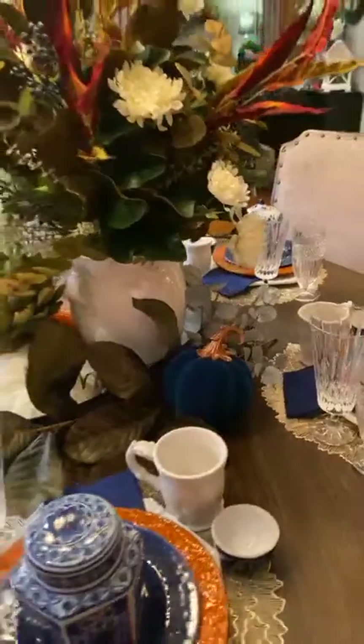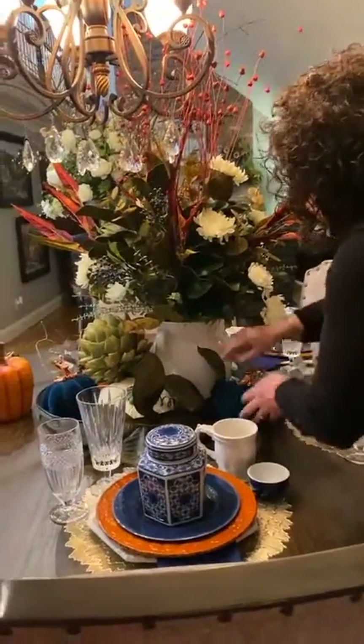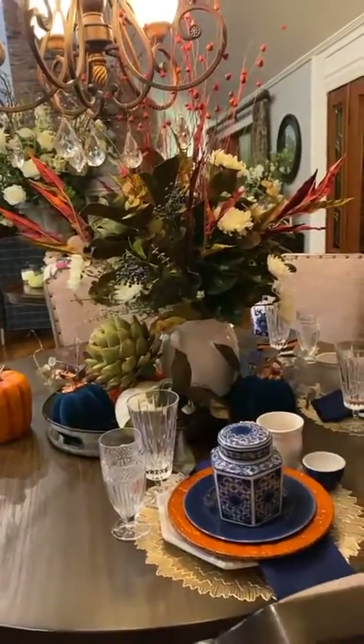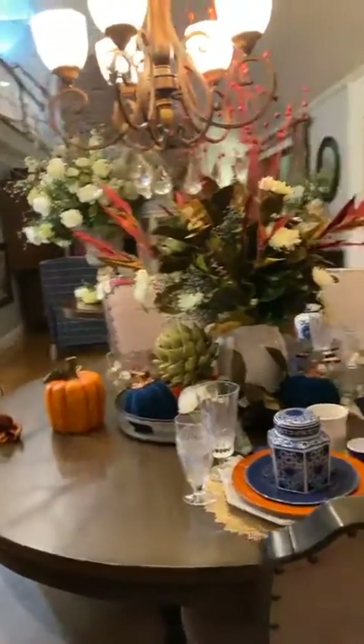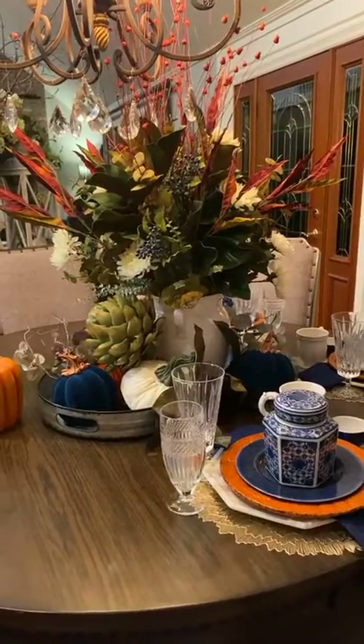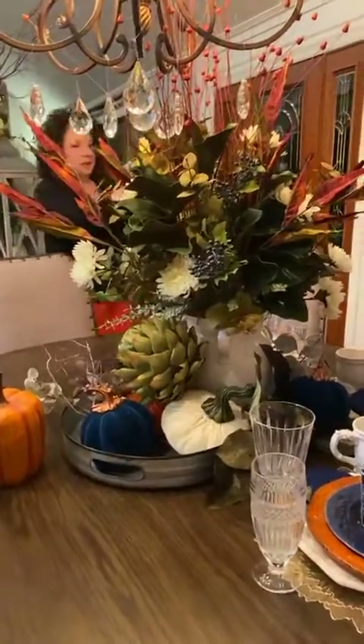Always build something for every spot on your table, including the back. Make sure you fluff and turn the picks. You always have to have lots of candles! I decided to go with white candles in here — white candlesticks are just so elegant.